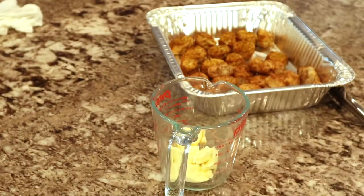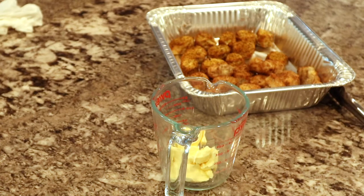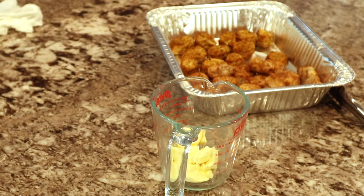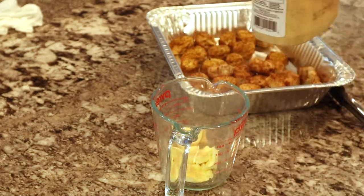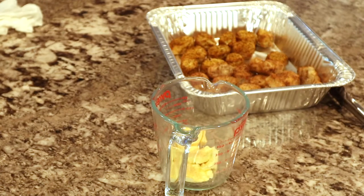We're taking about a quarter cup of margarine, going to add some sprinkles of granulated garlic into it, melt that down, and then pour it over the top of that fish.